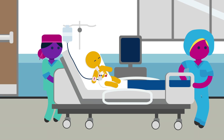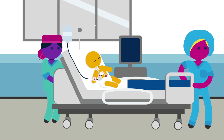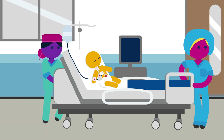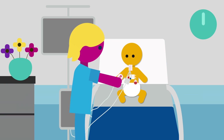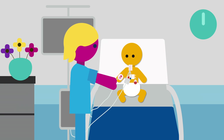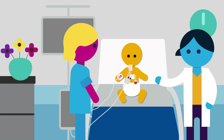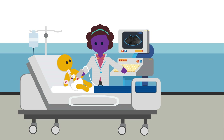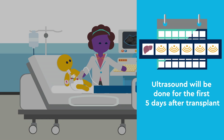After the liver transplant is done, your child will be taken to the pediatric intensive care unit, or PICU. Here the nurses will perform frequent labs and monitor your child, and the surgeons will remain in constant communication with the PICU team. An ultrasound of the new liver will be done when your child arrives and every morning for the first five days after the liver transplant.